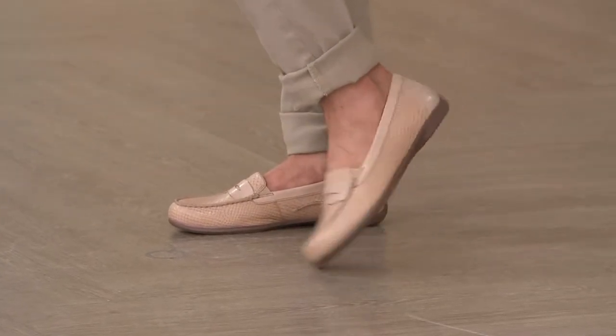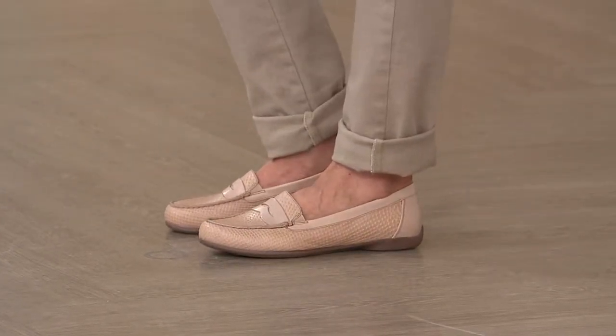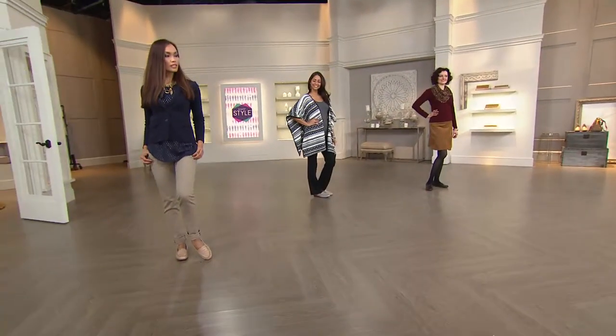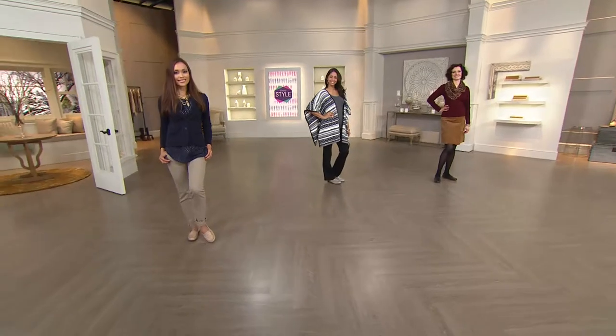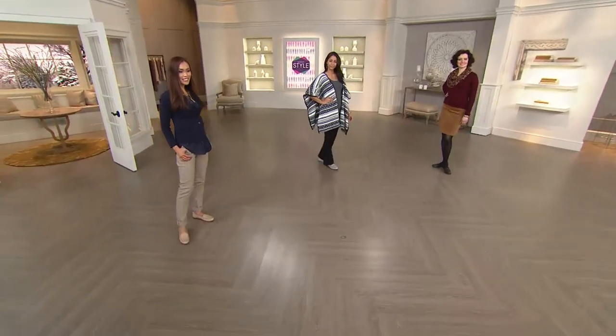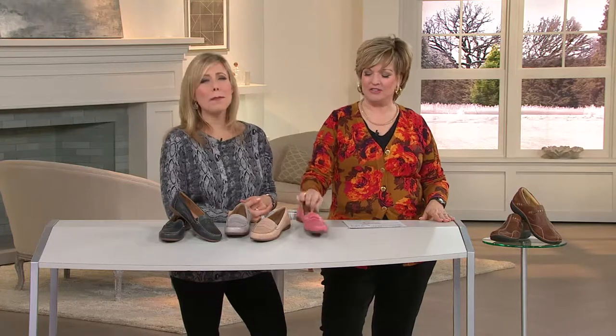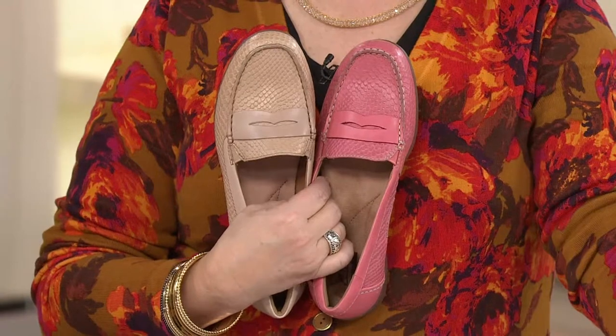Especially if you live in Florida or California, a boot just isn't a requirement for you — it's more like, 'Oh it's cute, I'm going to wear a boot.' The black in particular, wear it how Colleen's wearing it now, and then wear it in the summer with Bermuda shorts. The options are limitless. These are a summer shoe, a spring shoe, a fall shoe, a winter shoe — you wear them year-round. You can wear them with socks or barefoot.